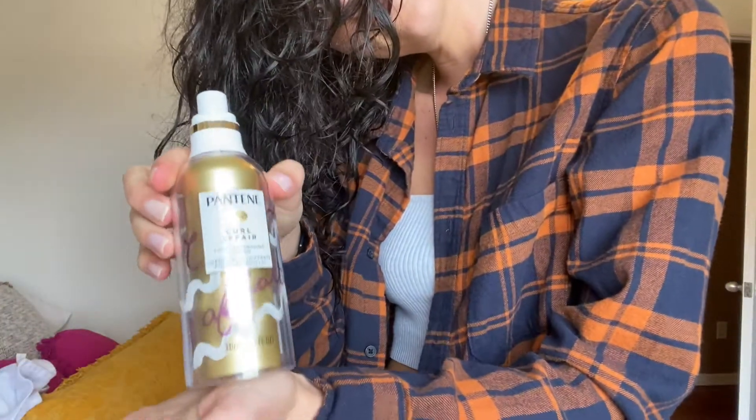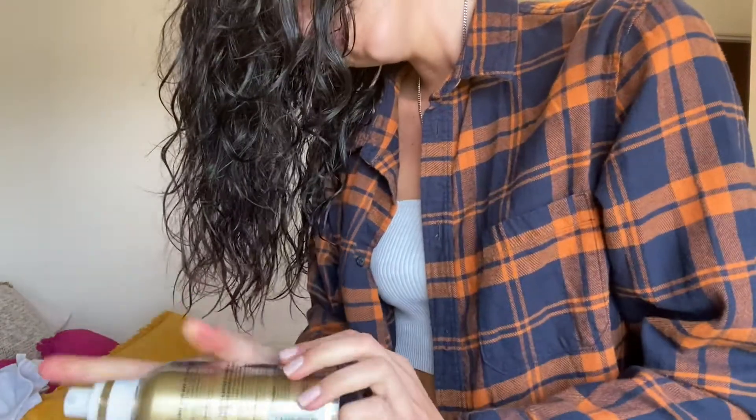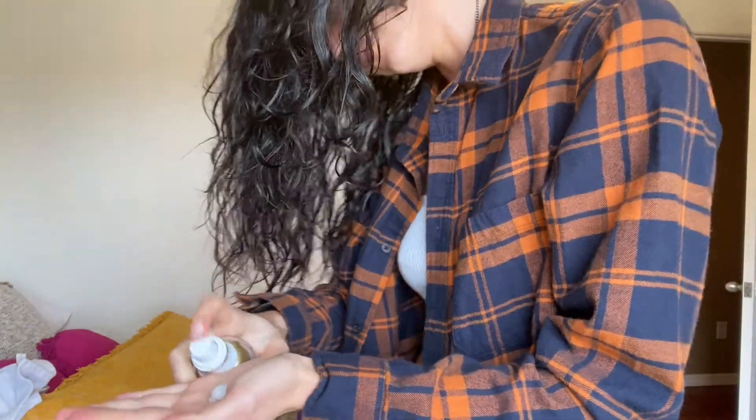Next is the Pantene Curl Affair Curl Reshaping Cream. I just do about four squirts and that's plenty. Then I just scrunch it into my hair. My hair is so long I'm kind of off screen, but I just scrunch it all in.